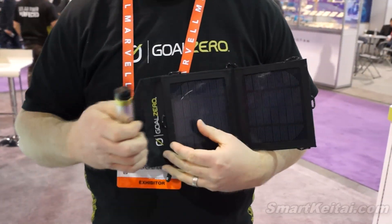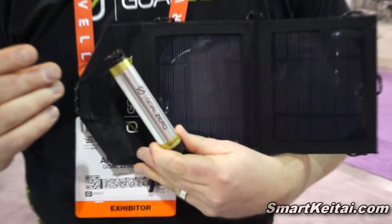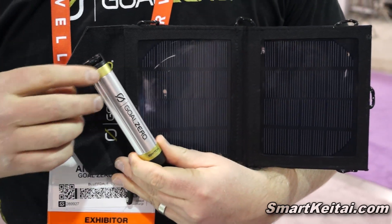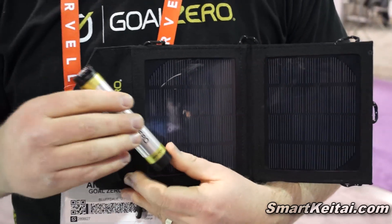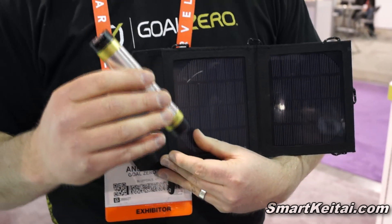We're Goal Zero, and this is our Switch 8 solar recharging kit. We want to allow you guys to go out and be where you want to be, go where you want to go, but still have the power to be plugged in. So what we've got here is the Switch 8.